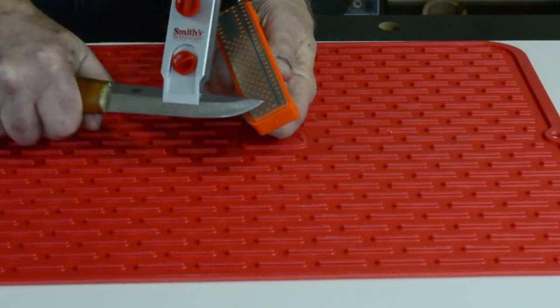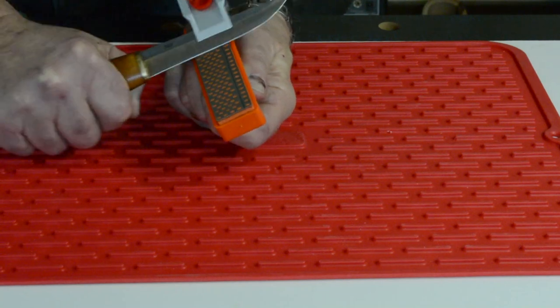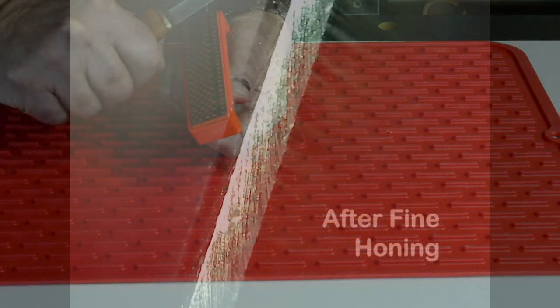I've switched to a fine stone — less aggressive, fewer strokes per side, but the technique is the same. Hold the knife, hold the stone, and try to slice thin layers off the stone with the knife blade. Not tons of pressure.